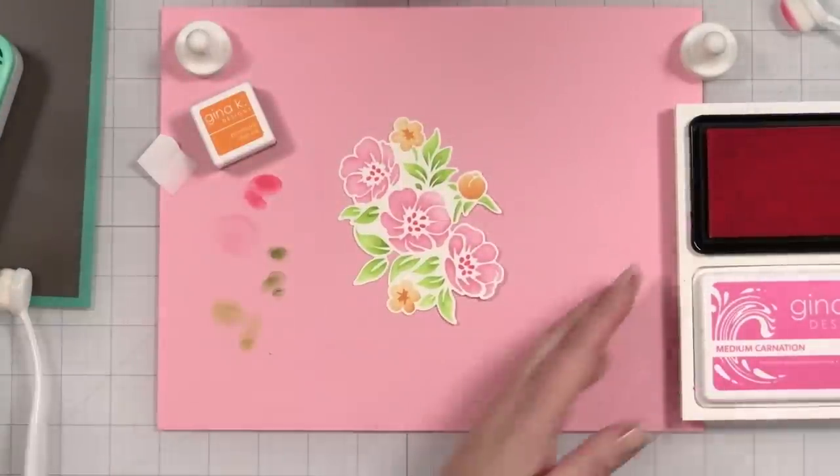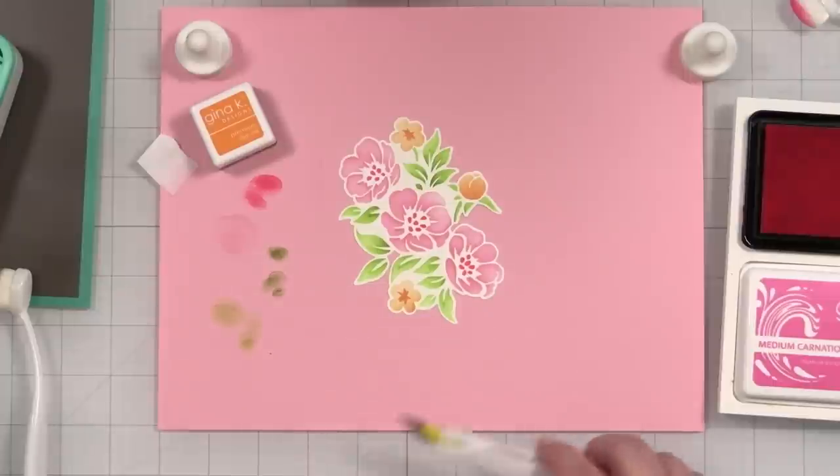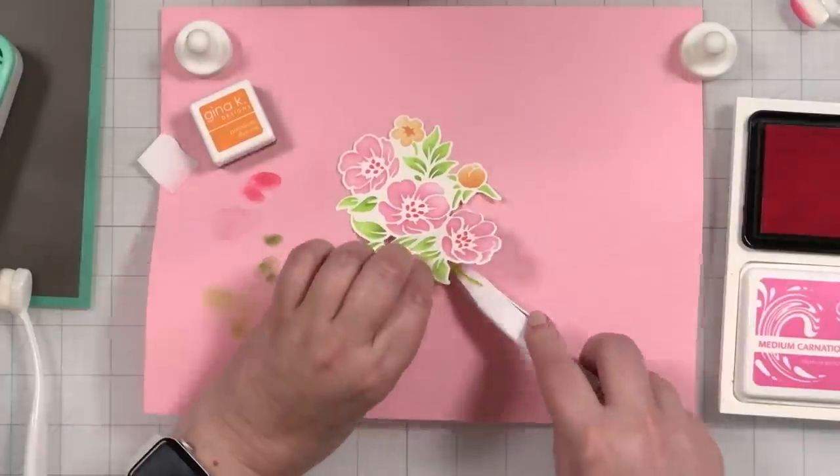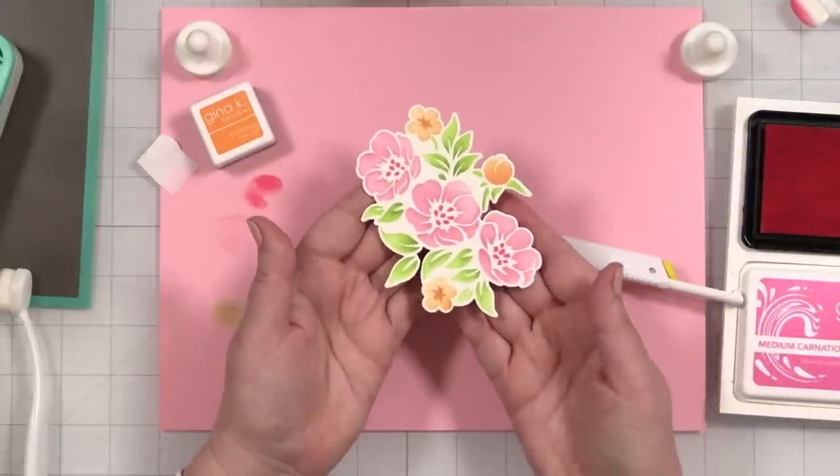Oh, that is so cute. Look at that — I love it. What a beautiful, quick and easy little bloom. This will peel right off and I now have a bloom for my card.